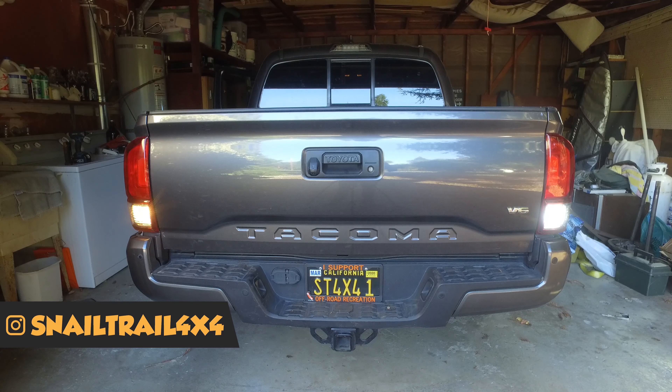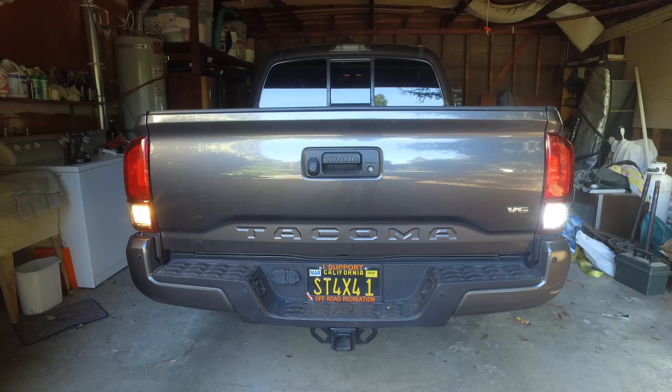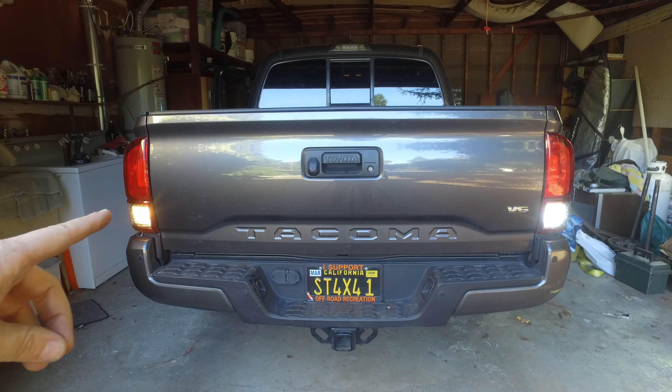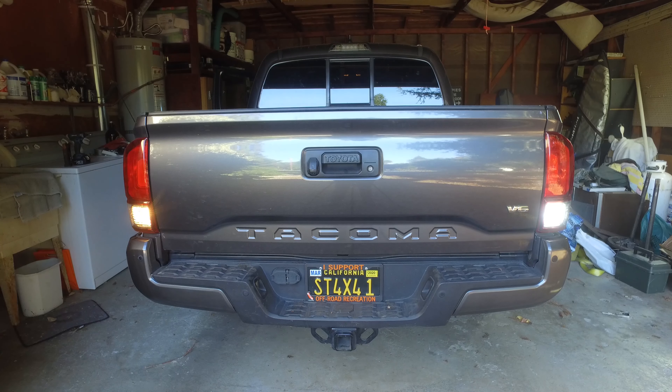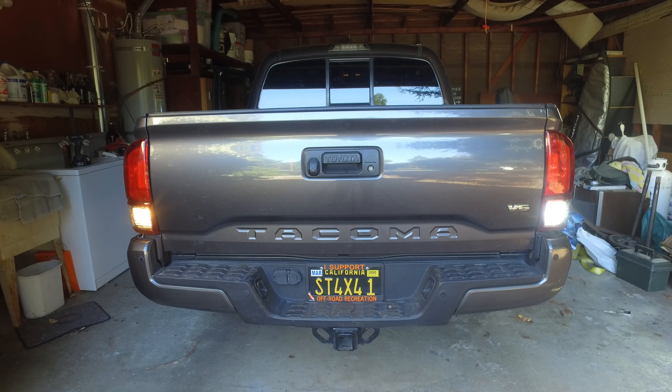Here's a comparison shot for you guys. Here on the passenger side, I've already installed the LED lights — you can see that's nice, bright, and white. And here on the driver's side is the old standard halogen ones. Those are nice, ugly, yellow, and very dim. So this is to give you an idea of what's to come. As you can see, it is much brighter, much wider, and it's going to be great for reversing.